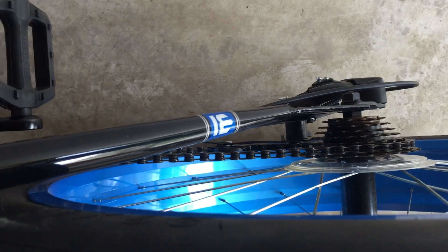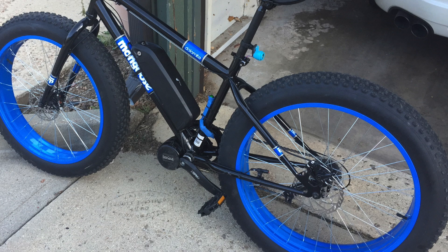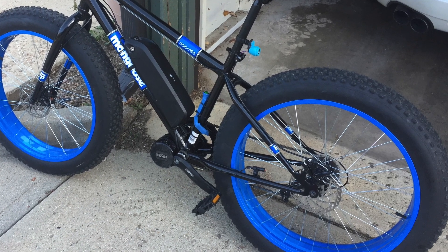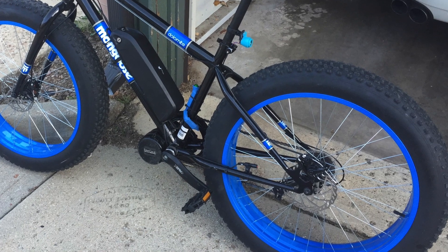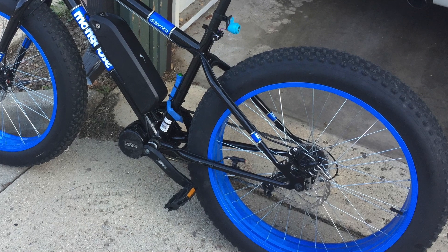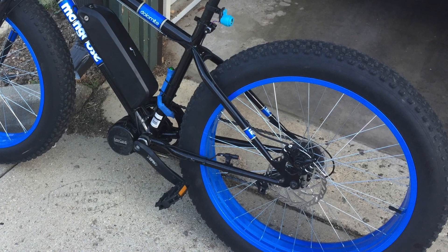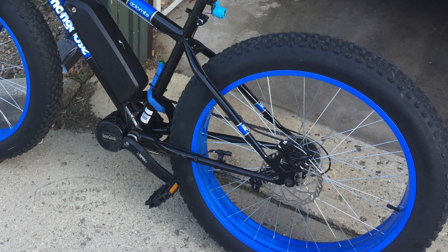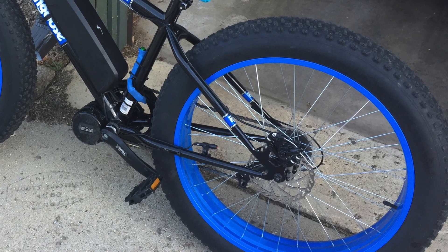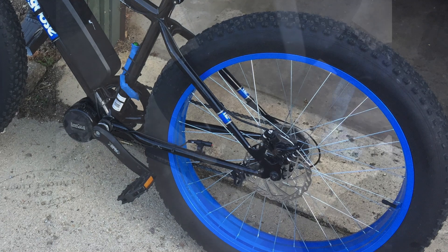It technically isn't right, but I think it works better. The other issue is that the Mongoose chain is too short — it yanks on the derailleur until it's almost completely parallel with the chain, which is absolutely not how it should work. You should buy a longer chain, but if you don't want to, just stay away from first gear and start in second.